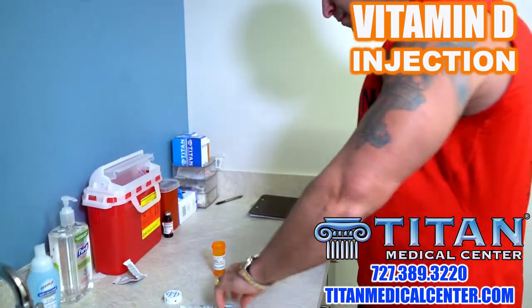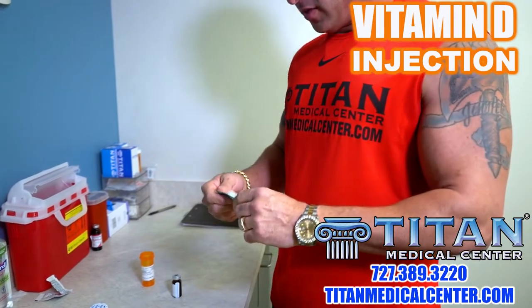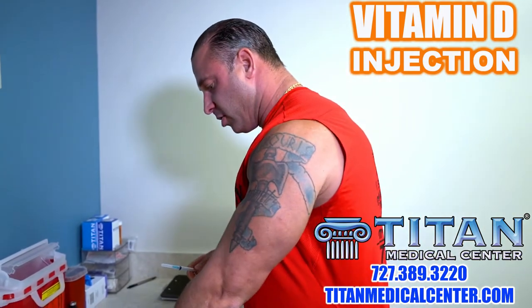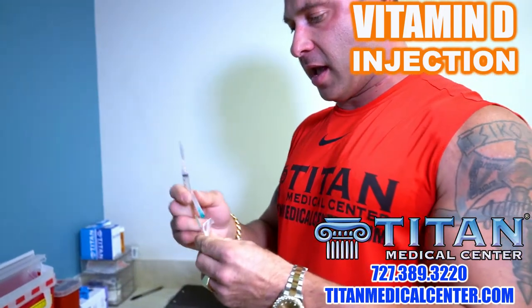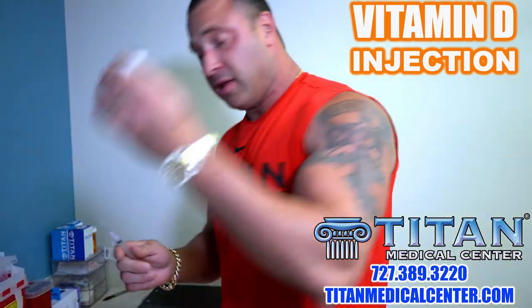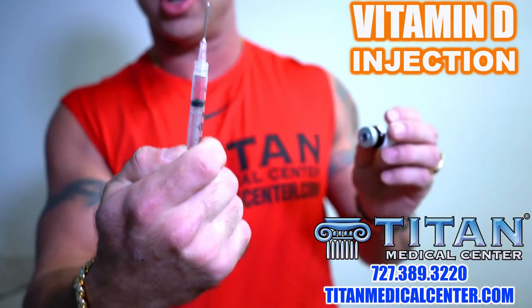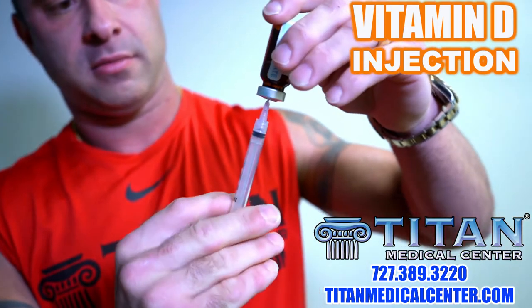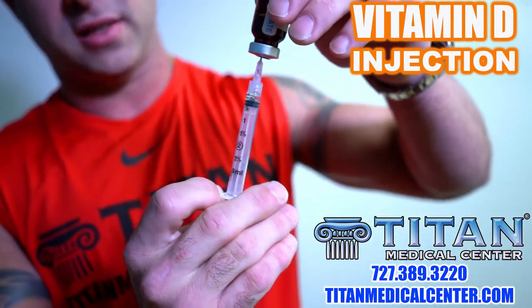Get that to the side and get our needle ready. With vitamin D the viscosity is a little thicker, so I've got another needle to put on here as a draw tip — it's going to let me get the medicine out a lot easier. We're going to decap this and pull down to 1 ml, which equals 50,000 IU. So per injection you get 50,000 IU of vitamin D. Push the air in to pressurize the bottle, then pull down nice and smooth.